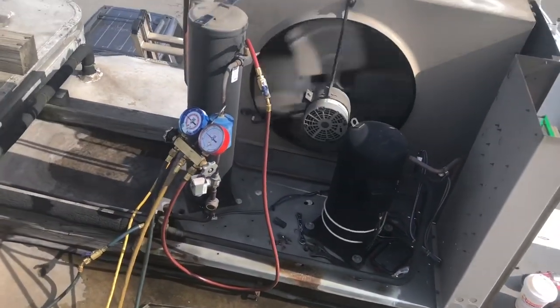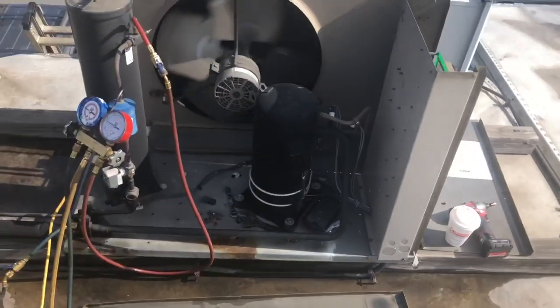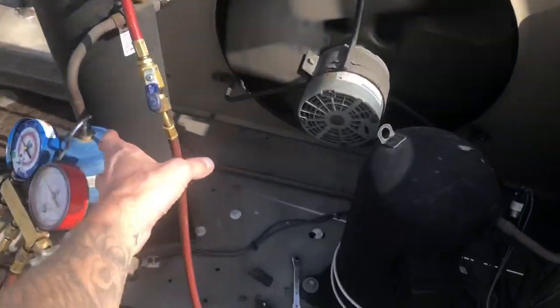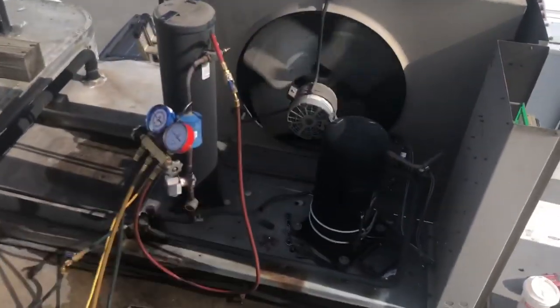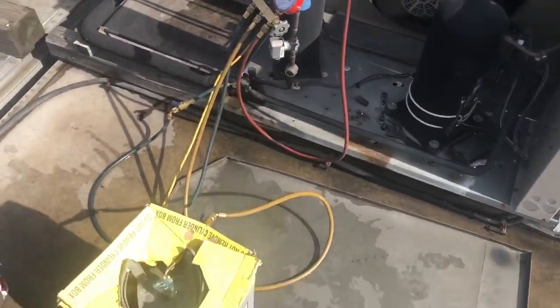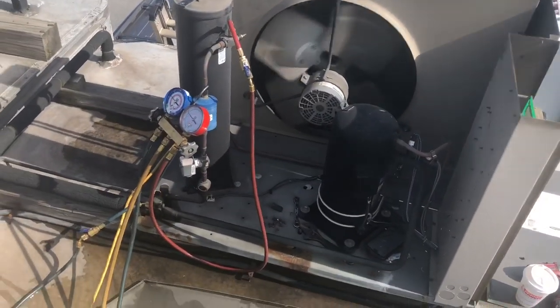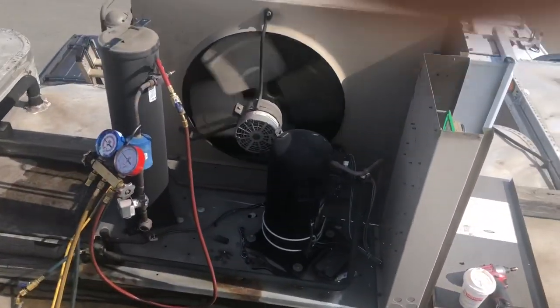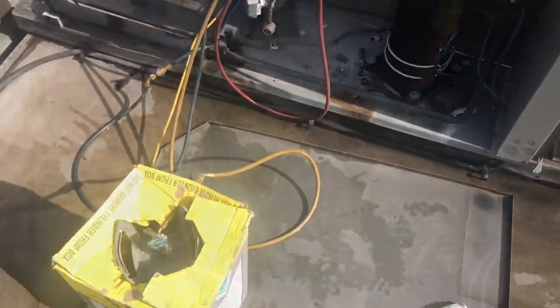Here's a little trick: instead of hooking up my recovery machine, since the whole unit runs and my compressor works, I'm going to use my unit as the recovery machine. I've got my liquid line hooked up and I'm going to open up my receiver valve and put the gas into my recovery tank that way. It won't get all of it out, but it will get most of it and it'll save a lot of time — recovery machines take forever. This way it works a lot quicker.